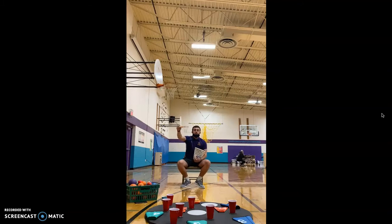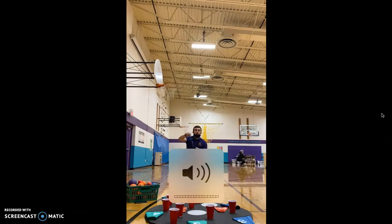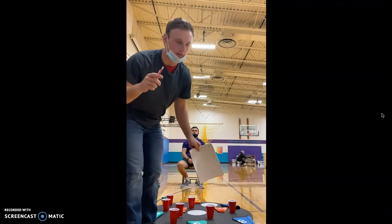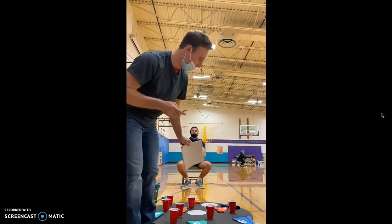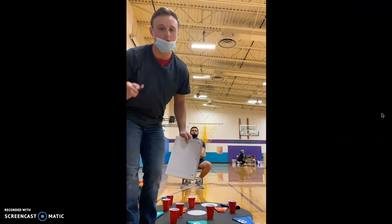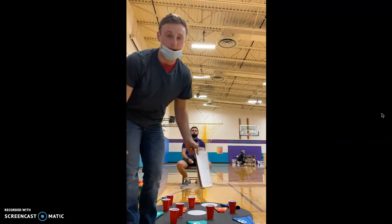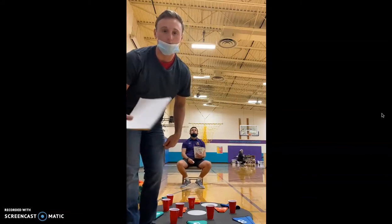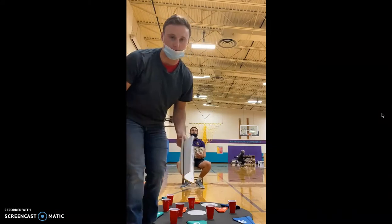The red solo cups are worth 10 if you get inside them. Also, I don't remember if I mentioned this earlier — this is for a student who is non-ambulatory, meaning they're in a wheelchair or they're just non-ambulatory.